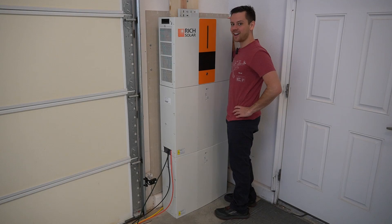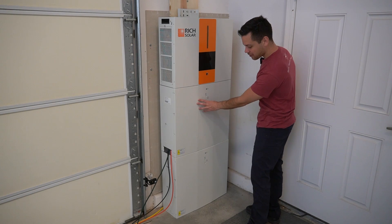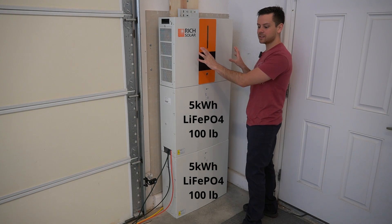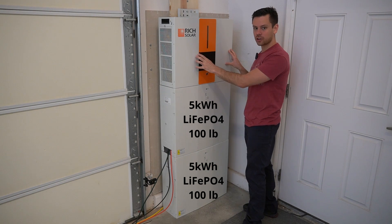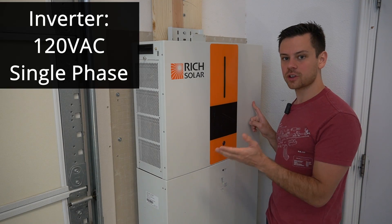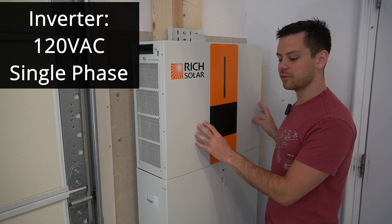This thing is as tall as I am — it's pretty big — and these batteries are very heavy. This is five kilowatt hours up here and five kilowatt hours down here. The top unit has the inverter, the AC charger, and the MPPT.